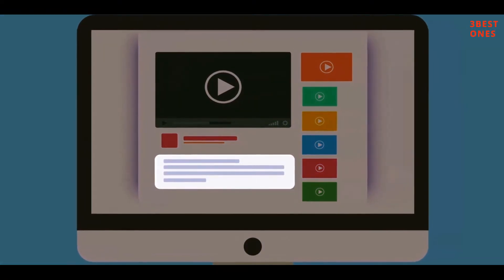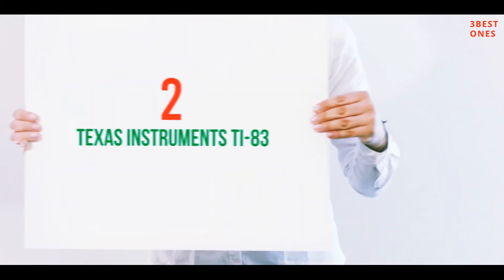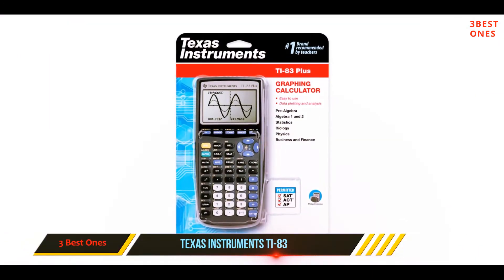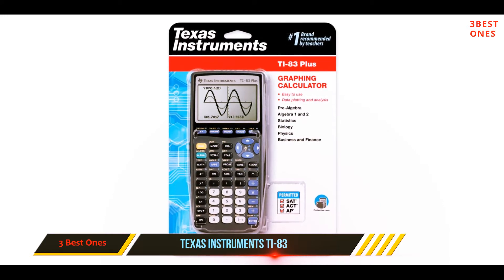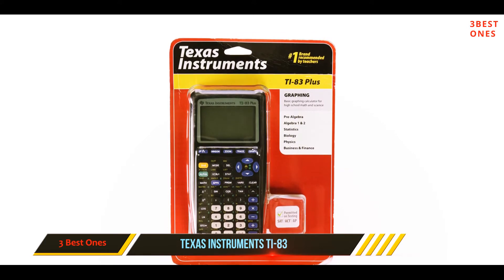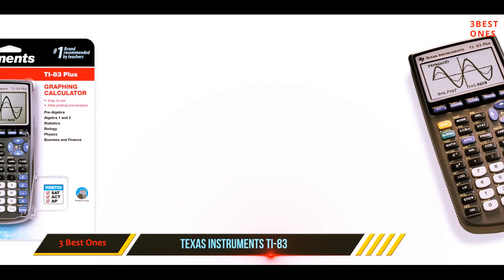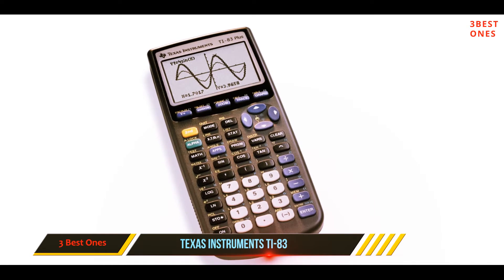Check out the description for more information and the latest price. Coming in at number two: the Texas Instruments TI-83 Plus. The TI-83 Plus graphing calculator is a great entry-level calculator for middle and high school students taking math and science courses such as pre-algebra, algebra 1 and 2, trigonometry, calculus, statistics, biology, chemistry, and physics. The LCD screen features 64 x 96 pixel resolution and offers a clear display.